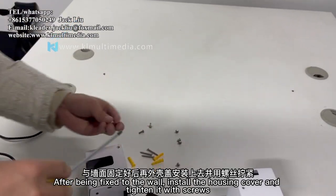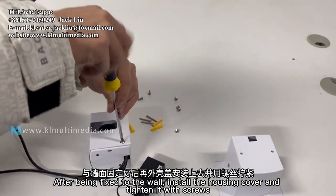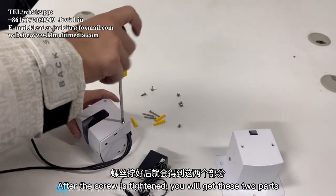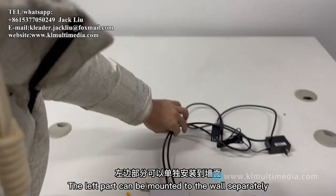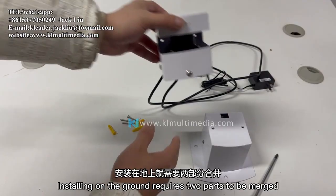After being fixed to the wall, install the housing cover and tighten it with screws. Once tightened, you will have two parts. The left part can be mounted to the wall separately, while ground installation requires both parts to be merged together.